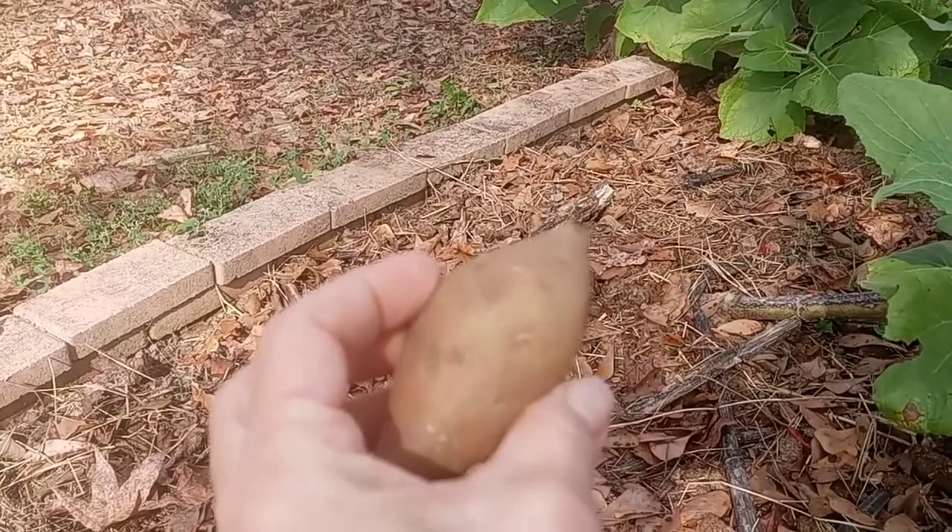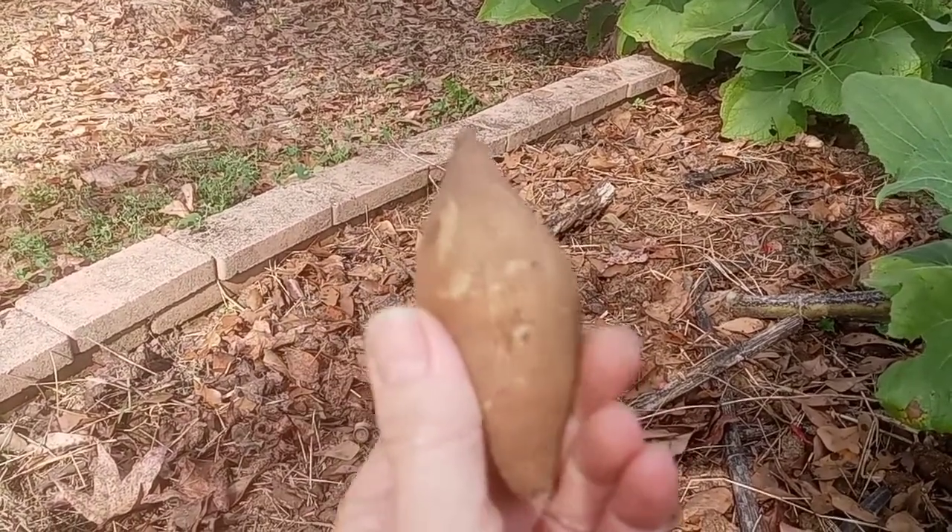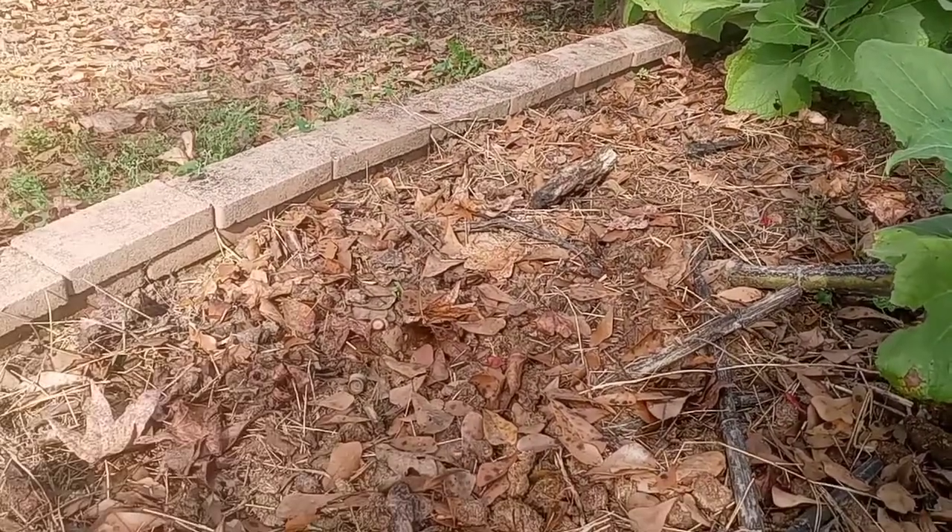This can be eaten fresh or cooked. It's also called ground apple.